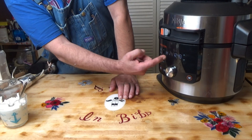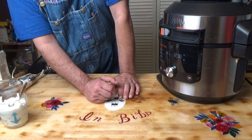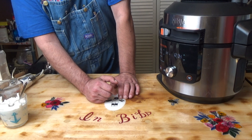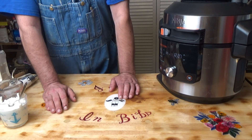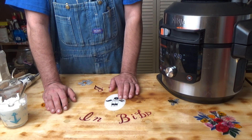It has built up pressure. Now it has started counting down from 13. When it gets to zero, it will start counting up to five for the natural release, and then it will automatically open my vent valve for the quick release.